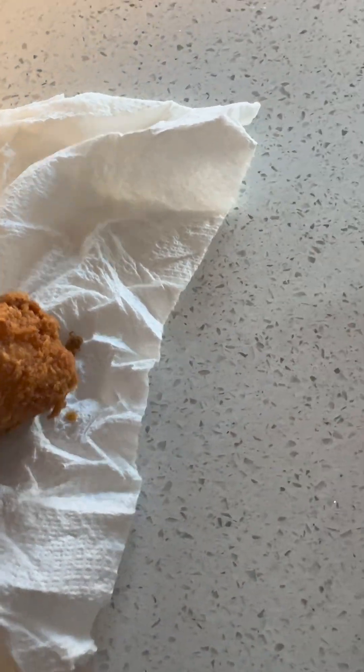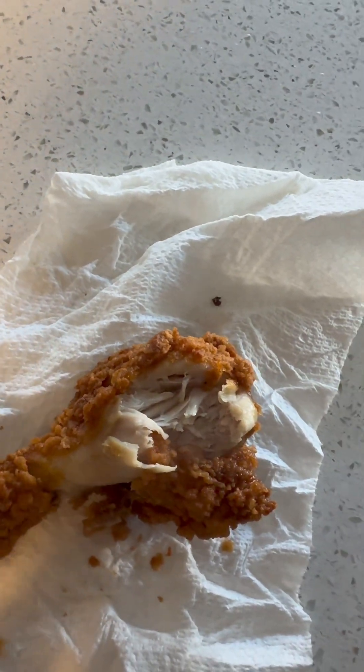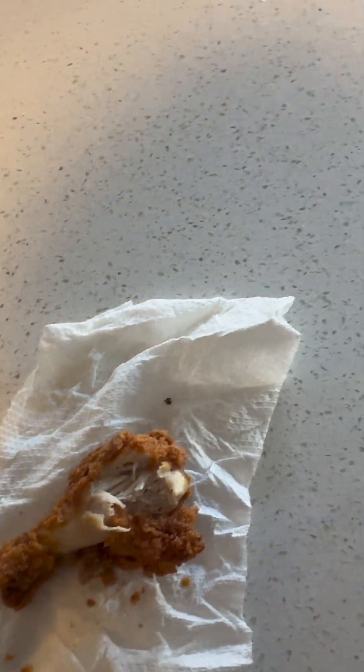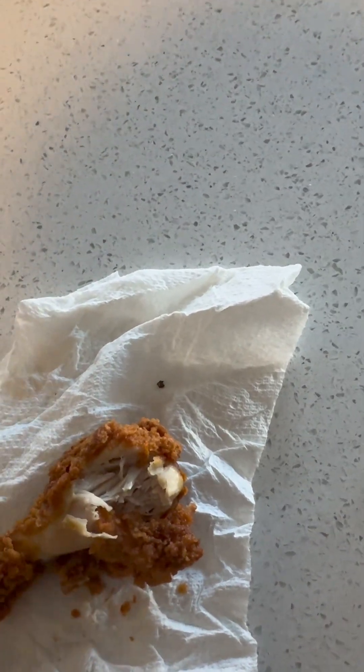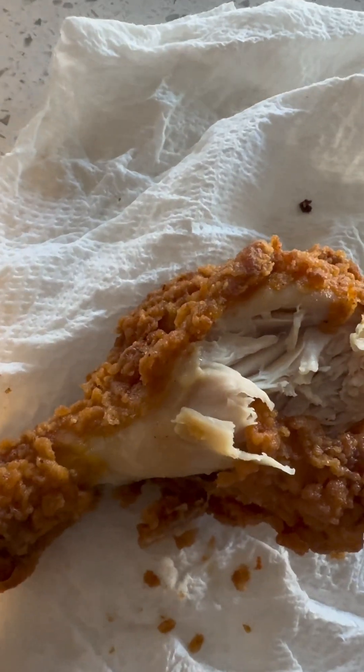Taste test time. It's hot. Let's see. Mmm. Crispy. Mmm. Hot. Crispy on the outside, juicy on the inside. So good.